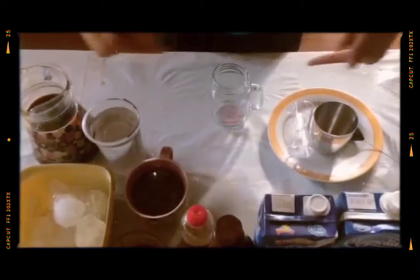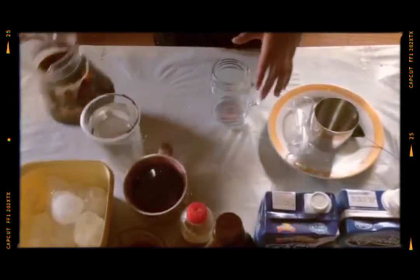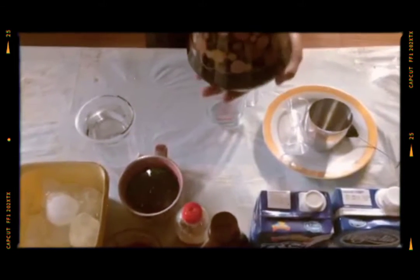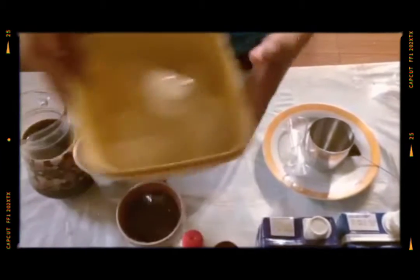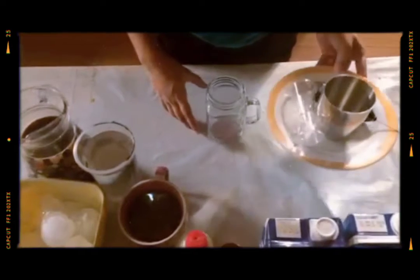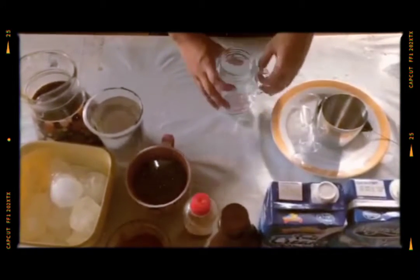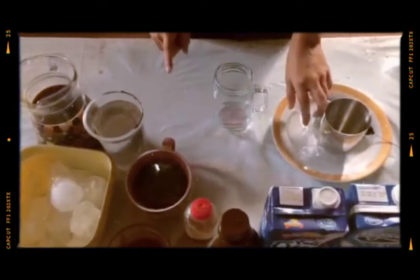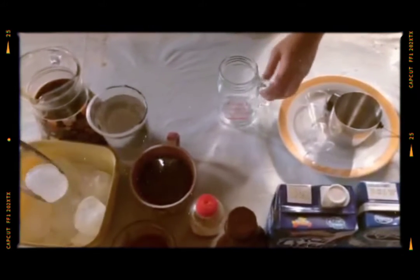I will introduce you on how to make iced coffee — five different iced coffees. Here are the ingredients: 1 liter of coffee, ice, water, sugar syrup, things for mixing and foam, milk, caramel sauce, and choco syrup sauce.